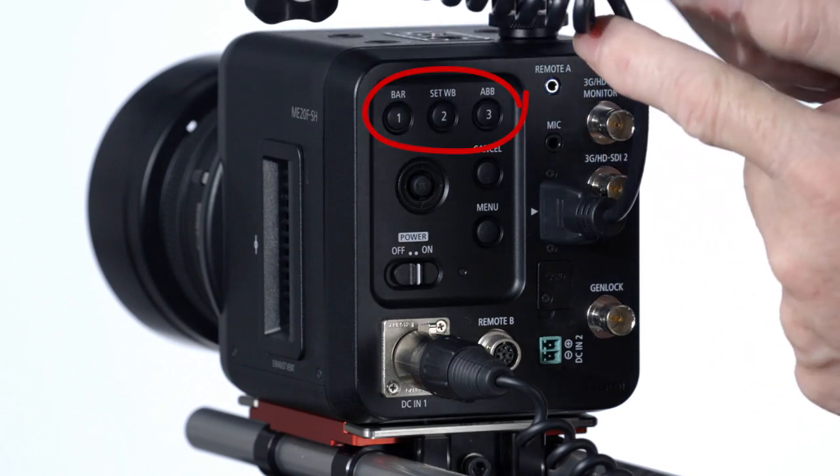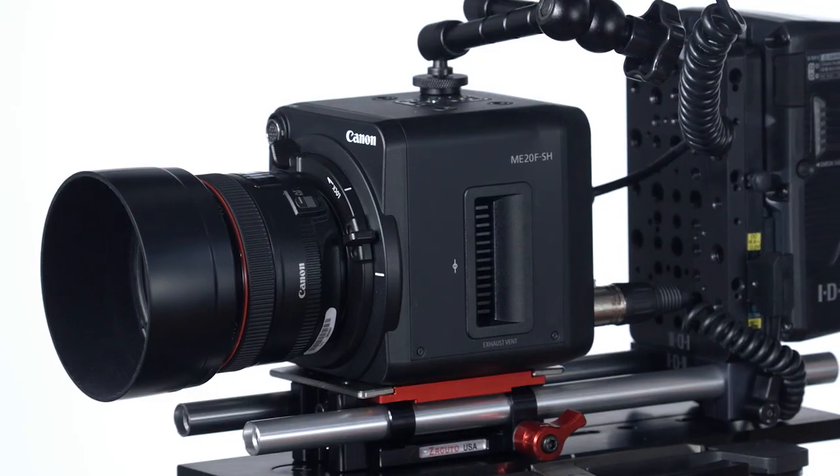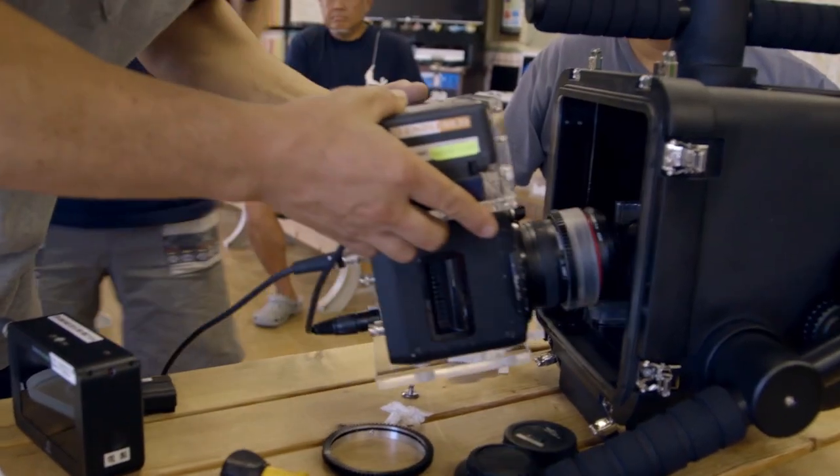Focus is important, and to aid with focus assist, the ME20F SH uses one-shot AF for quick and accurate confirmation of focus — you go into the menu and assign a button for that, or you can remotely focus using the RCV-100. Low-light cinematography is relatively new and certainly intriguing. The Canon ME20F SH is clearly aimed at a number of different markets: the production industry as a specialty cinema camera, documentaries, reality television, nature and wildlife films, nighttime surveillance and security, and one especially intriguing area — underwater cinematography and exploration beneath the oceans. I'm Brent Ramsey for Canon USA, thanks for watching.